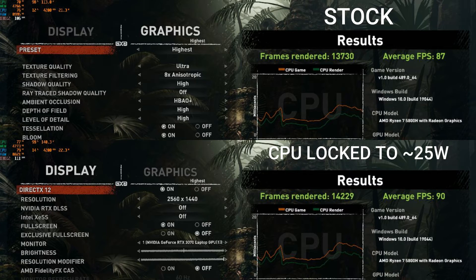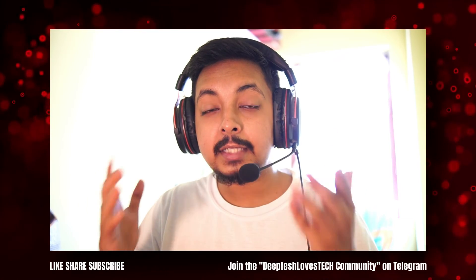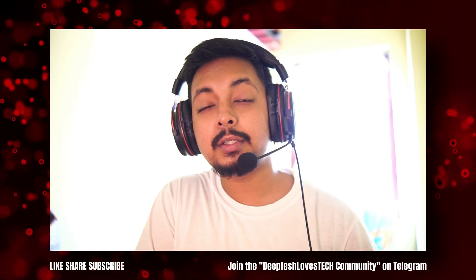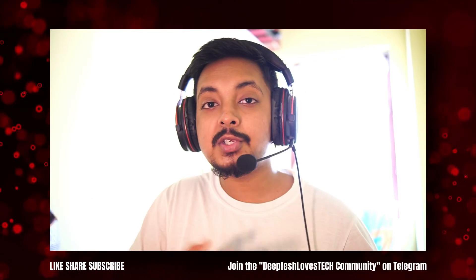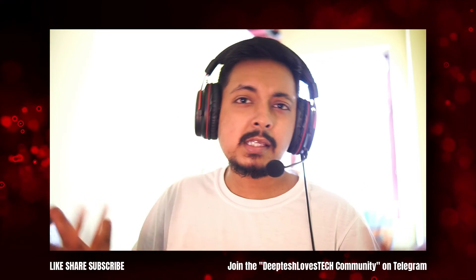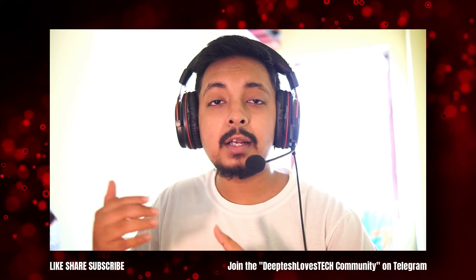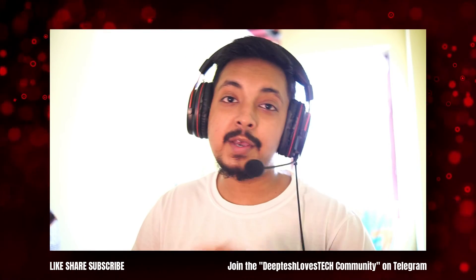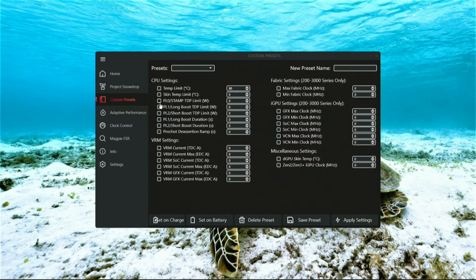Check out the Shadow of the Tomb Raider benchmark on the Legion 5 Pro at 1440p ultra settings. When locking the CPU to around 25 watts, we are able to get higher FPS compared to stock behavior — simply because in this GPU-bound game, the GPU is able to utilize more power and boost higher when the CPU is locked to a low TDP of around 25 watts. This also dramatically lowers CPU temperatures and the overall thermal load on the entire system. Remember, the CPU gets much hotter than the GPU at the same TDP — 50 watts on the CPU can easily cause it to reach 85–90°C, whereas 50 watts on the GPU is like nothing. So reducing the thermal load on the CPU lowers the entire thermal load on the heatsink fan assembly by a great deal, also giving you more FPS in these high GPU-bound situations.